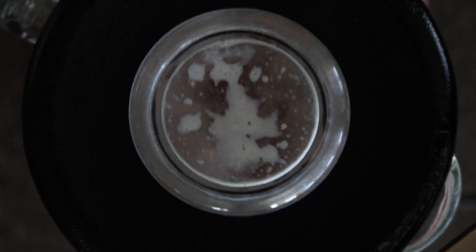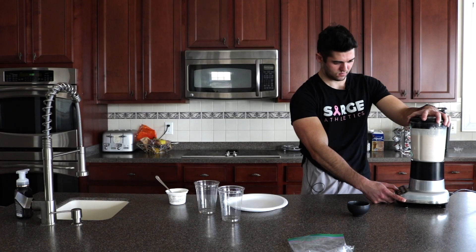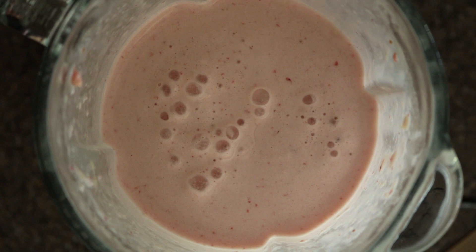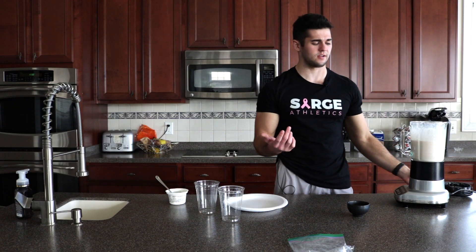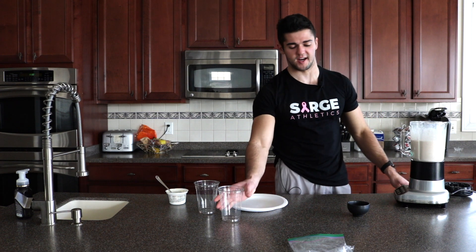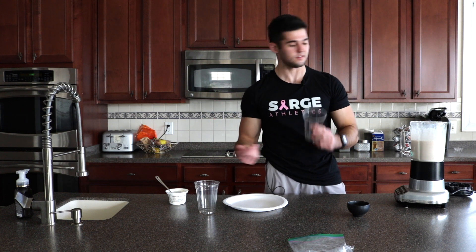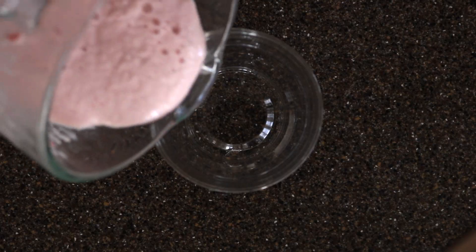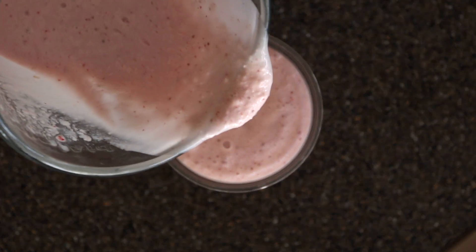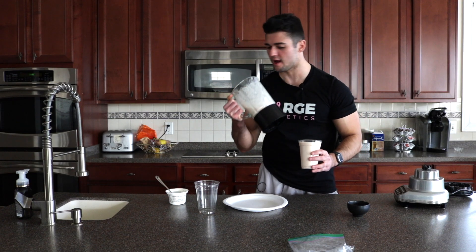There we go — look at that sucker blend! Now that's done blending. It took a little while; I'm going to assume it's because of the coconut. Coconut's a very hard fruit, so it'll take a little bit of time. I'm going to take the same cup I used to toss the fruit in, just so we consolidate cups. It's falling off the blender — got to save it.